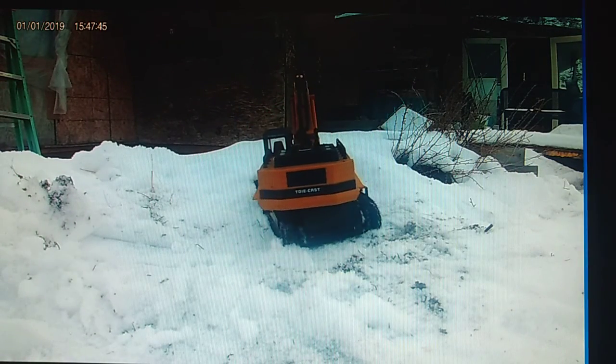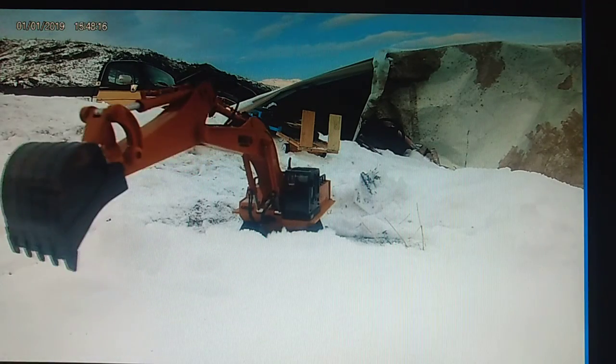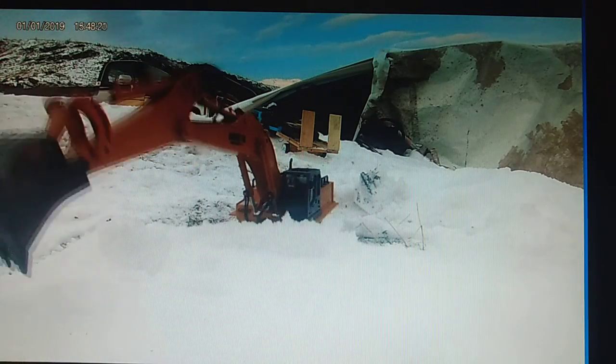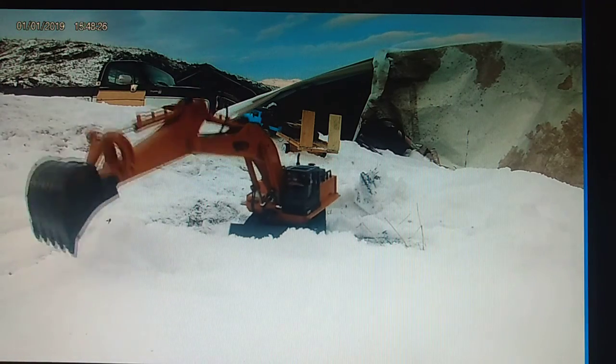I had a blast with this little thing. I'm not sure what model number of Huina excavator it is — it's just the one with the front blade, that's all I know. That front blade is so cool; that was the reason I wanted it.